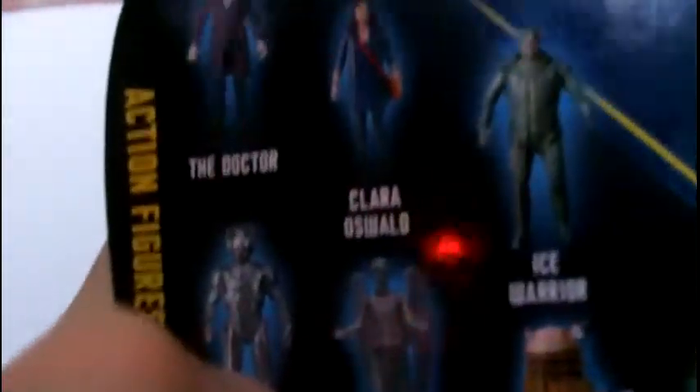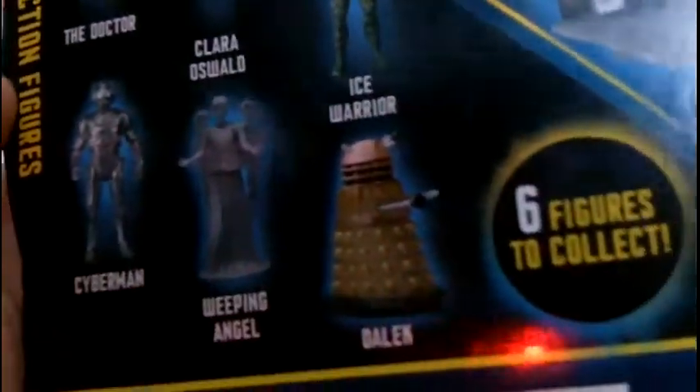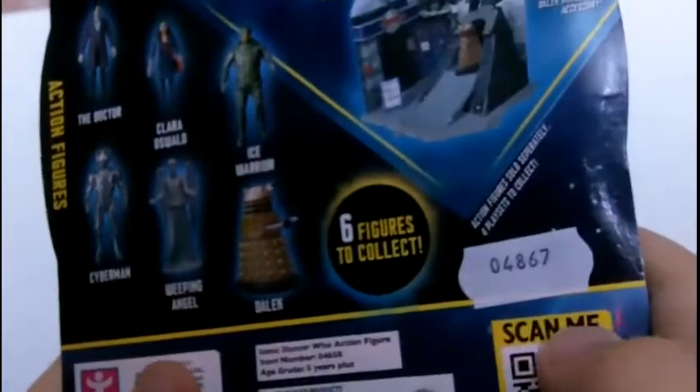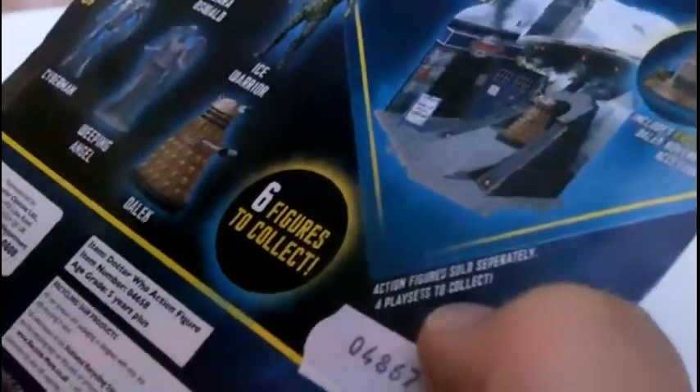It's also available — it's got action figures listed: the Doctor, Clara Oswald, Ice Warrior, Cyberman, Weeping Angel and Dalek, the Cold War playset and the Dark Dimension playset. Action figures sold separately. 6 figures to collect. And because I ordered this off the Beauty Shop, there's some legal text and a QR code to scan for more Doctor Who fun.